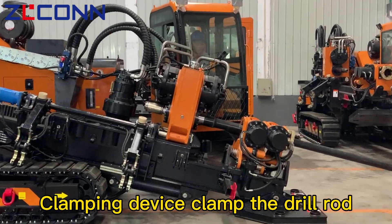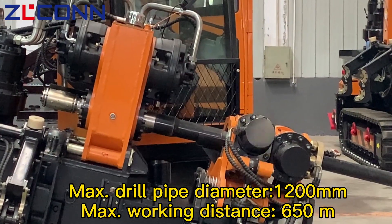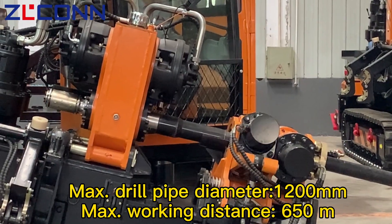Clamping device clamped the drill rod. Max drill pipe diameter: 1.2 ohm max. Working distance: 650 meters.